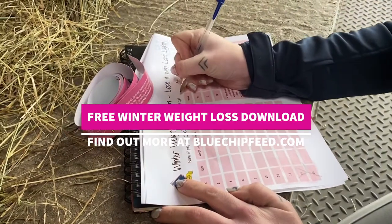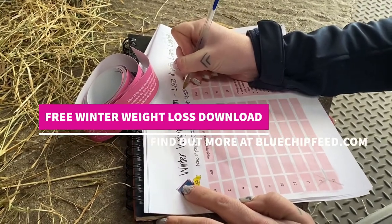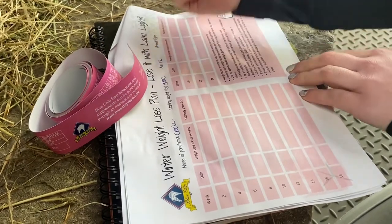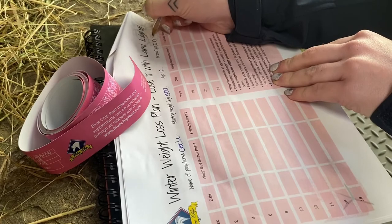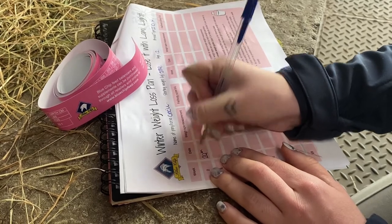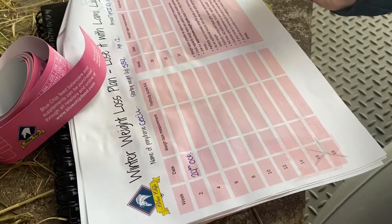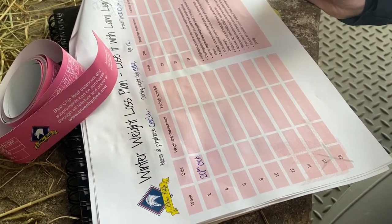As part of the winter weight loss pack that you can download from the website, there's a page which can have a personalized plan for your horse. You just fill it in with the horse's details and their starting weight in kilos, as we've just done for Cecil, and then every two weeks throughout the winter you can put in further measurements from the weight tape and fat and body scoring.